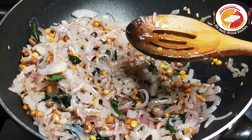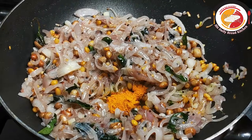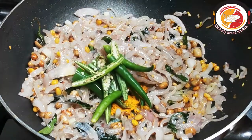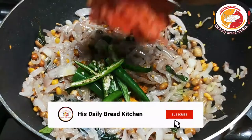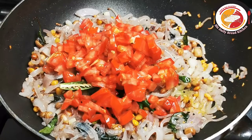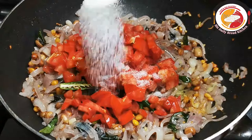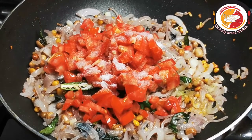Then add turmeric, green chili, and tomato. Adding tomato is optional, but I like to add it — it adds more taste to the lemon rice gravy. Add salt to taste and mix very well. Let it cook again for two to three minutes.